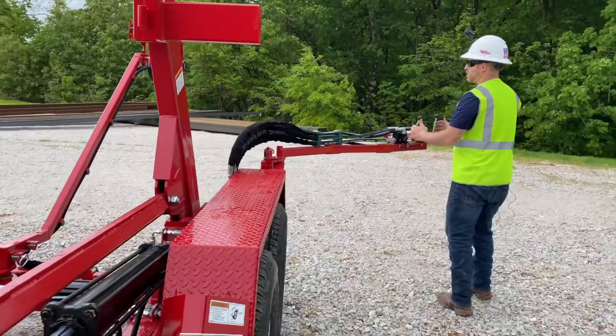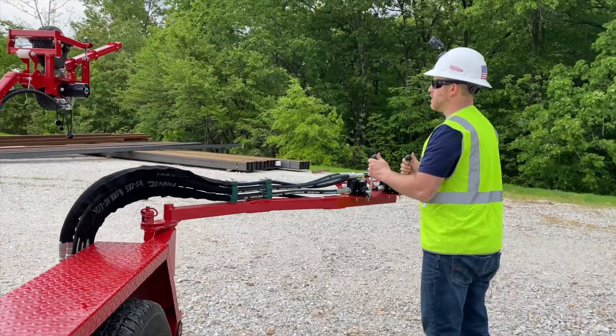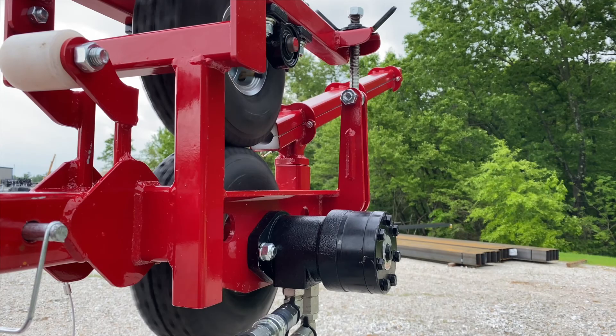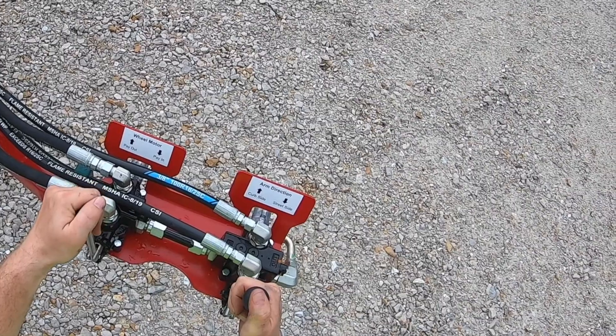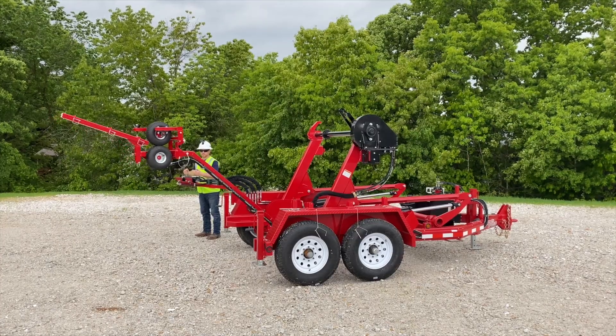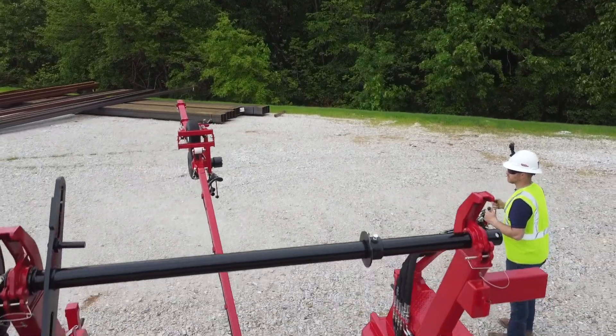Come back over here. Pay out — you push in. Set your speed, pull back, slow it down. This side is known as curbside, and the other is street side.